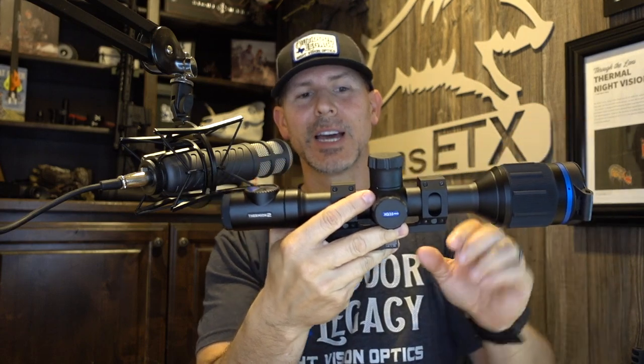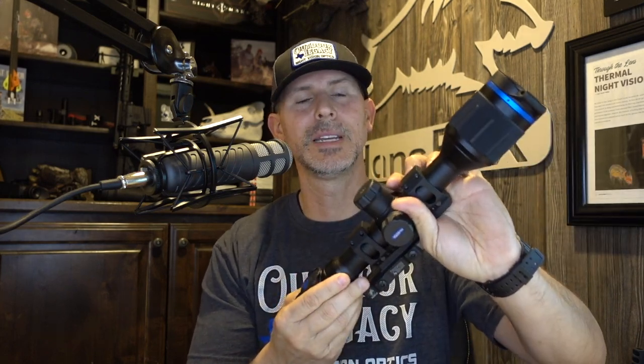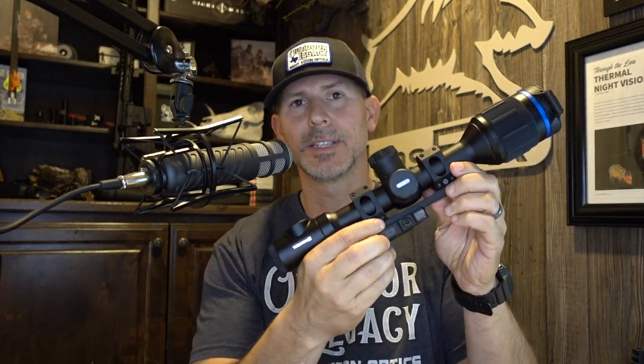You may remember the XQ38 — the bell of the scope on the XQ38 was much smaller. If you look at a 50mm Pulsar, it's going to have the same bell size now as the 35. The objective lens is just smaller. They do that for several reasons — for manufacturing, it's much simpler to use one form factor and put two different size lenses in. It likely cuts production costs. Aesthetically, I think it actually looks better with the larger bell. It will clear your bolt-action or AR-style rifle — you won't have to worry about it hitting your handguard or messing with your bolt-action. It'll mount with any set of 30mm rings.